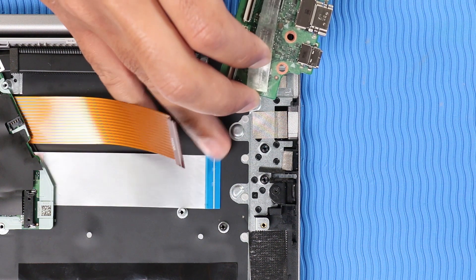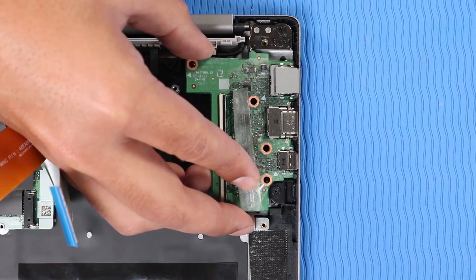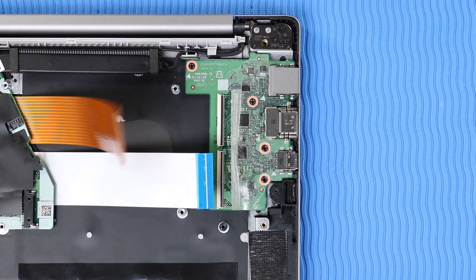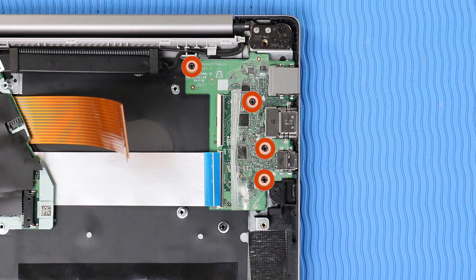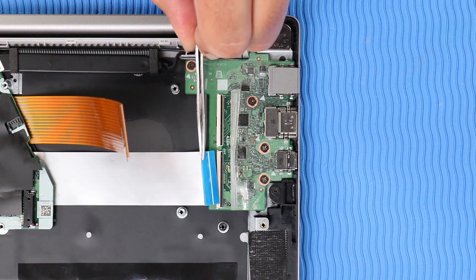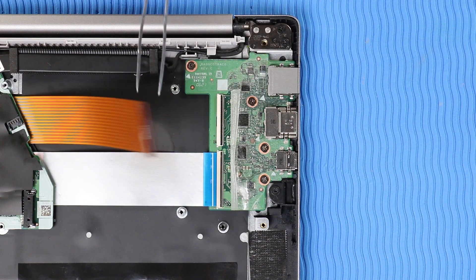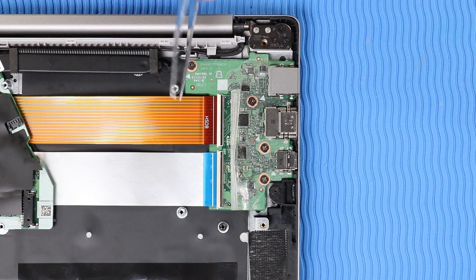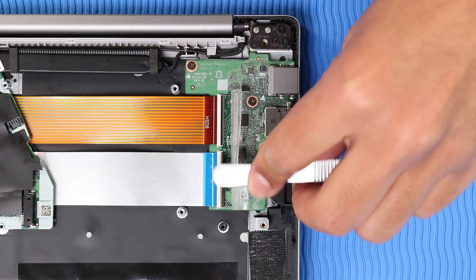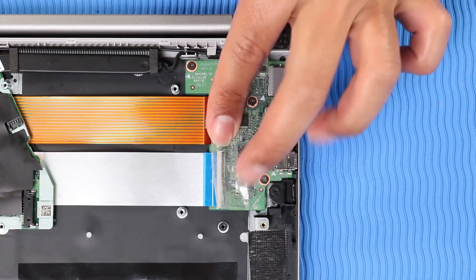Replacement: Replace the external connectors on the USB board into the cutouts in the top cover and lower the USB board onto its alignment pins. Replace the four P1 Phillips-head screws that secure the USB board to the top cover. Reconnect the USB board ribbon cables to their ZIF connectors on the USB board and press the locking bars down to lock the cables into place. Replace the mylar that covers the USB board ZIF connectors.